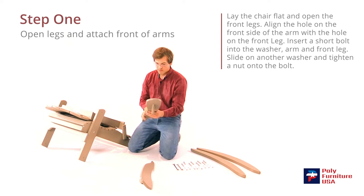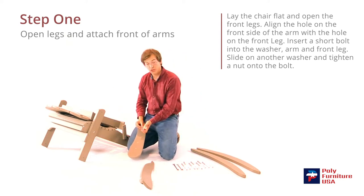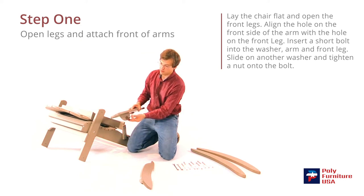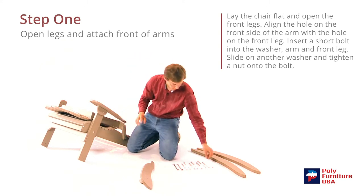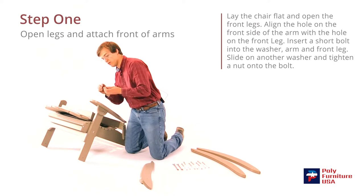Then I'm going to grab one of the arms, and then a short bolt and a washer. The washer will go on first, and we'll slide through the hole there on the arm. That should line up right there with that hole. And then another washer and a nut — the washer always goes on first, and then the nut.